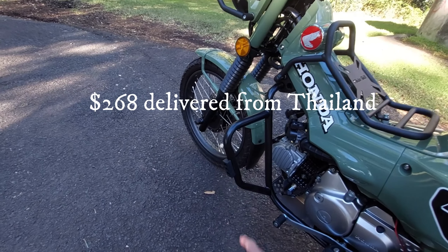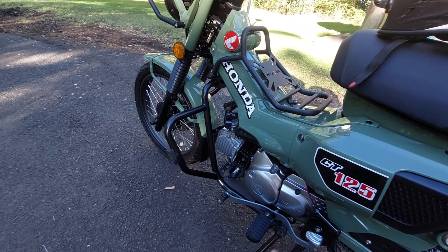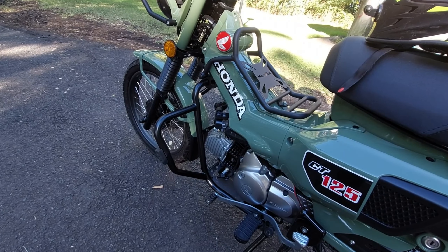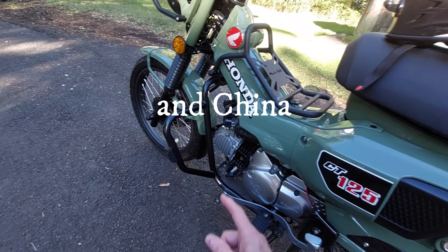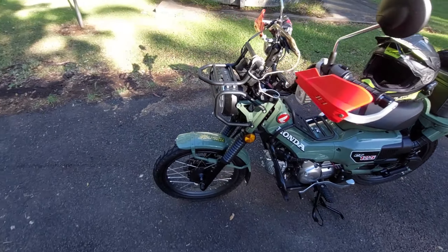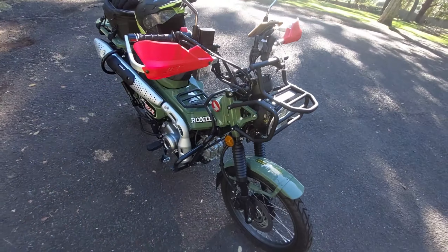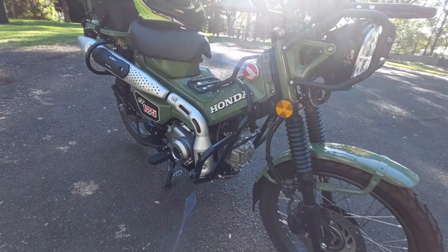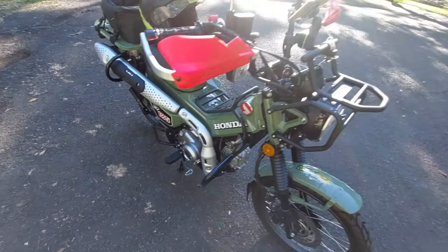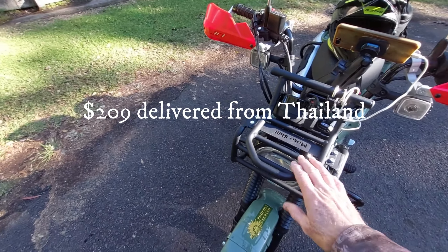The second modification is these crash bars. I ordered them online — all of these parts came from Thailand. I've got a set of crash bars on both sides. Hopefully I'll never have to use them, but there they are.